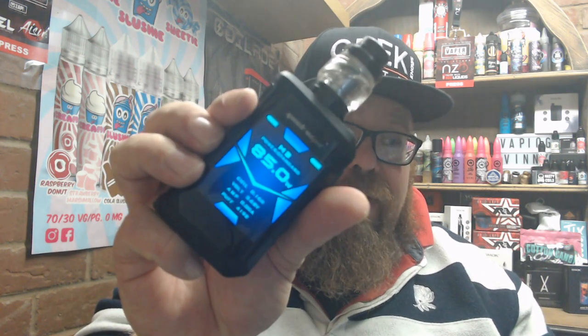Back up top with the GeekVape Aegis X kit. First of all, I'm going to quickly cover the tank. Never tried a GeekVape stock coil tank before - I'll admit that now. The Cerebus that comes with this kit has really, really surprised me. 4,192 puffs so far on the one coil and it still tastes great - the flavour is still great, great cloud production. I'm running it on 85 watts, which is the higher end of where they say to use it. Really is a good, solid stock coiled tank - really decent.